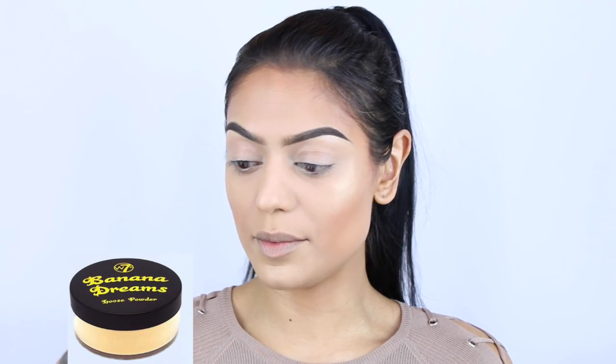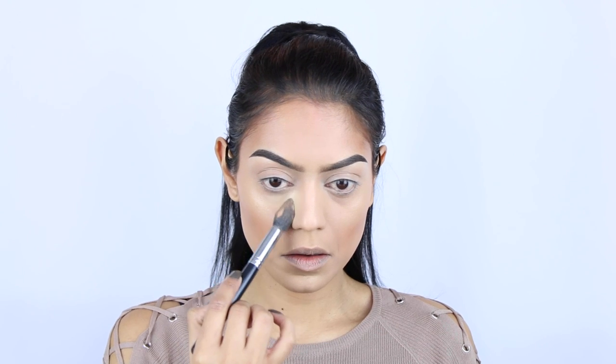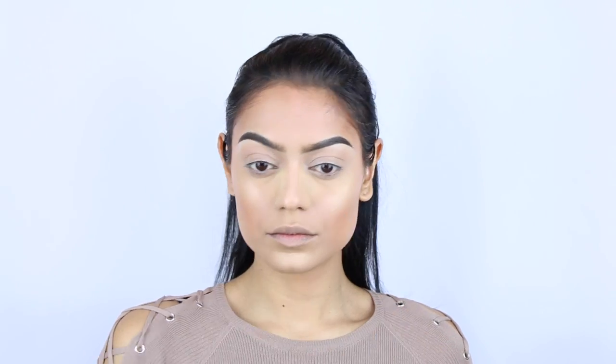Now that the powder is on, I'm going to bake a little bit using a yellow powder by W7 — never heard of that brand, I bought it yesterday — so it's kind of a banana powder. Then under the cheekbones to set my contour, I'm going in with the NYC Big Bowl Brown Zinc Powder using a Morphe 530 brush, just applying a little bit on top — it's already pretty intense so I don't want to overdo it.